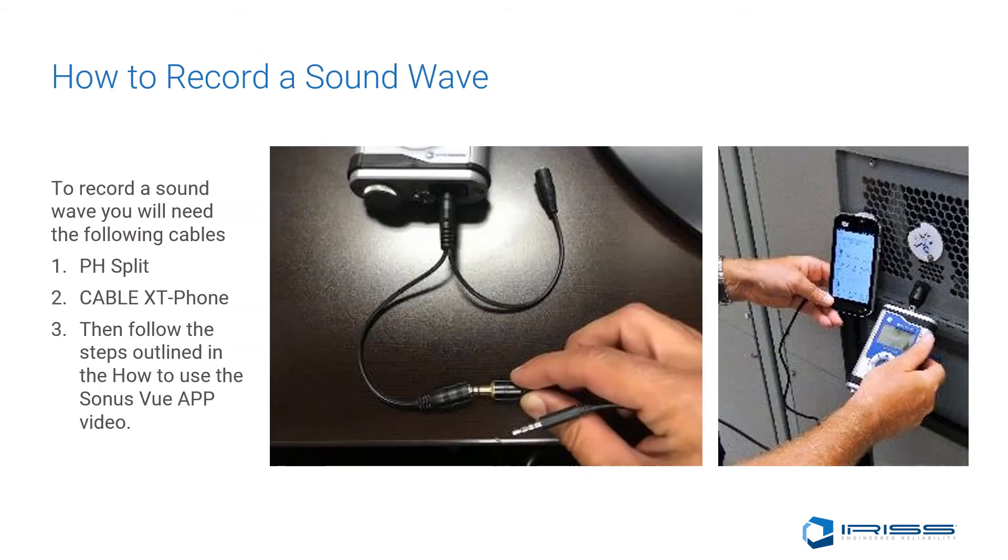To record a sound wave using the Sonus XT, you'll need the pH split cable, which allows you to listen in while sending the signal through the cable to your Android or iOS-based platform. Then, following the steps outlined in the how-to-use the SonusView app video, you'll be able to record a sound wave and send it directly to your computer via email or any other sharing platform, where you can do further analysis using the SonusView Desktop Pro.